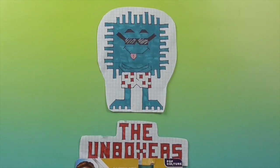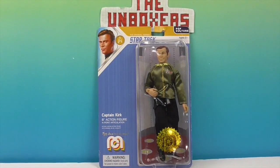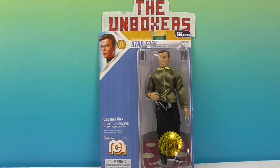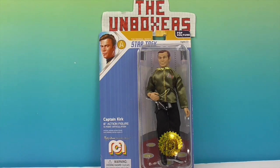Hello and welcome back to the Unboxers! Today we have another Mego action figure - Captain Kirk! It's time to take a ride with our Star Trek friends, and we're going to be led by Captain Kirk. He is an 8-inch action figure with 14 points of articulation. Captain Kirk is an awesome Mego and we want to say a great big thank you to Mego for sending him to us for free to share with you and add to our collection.